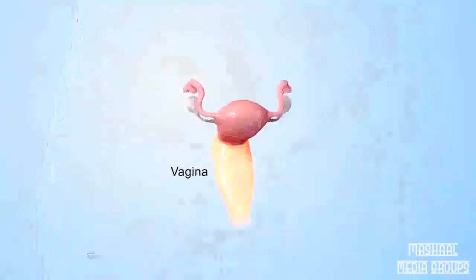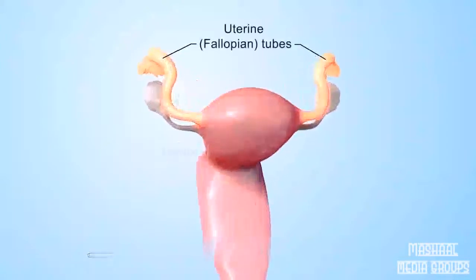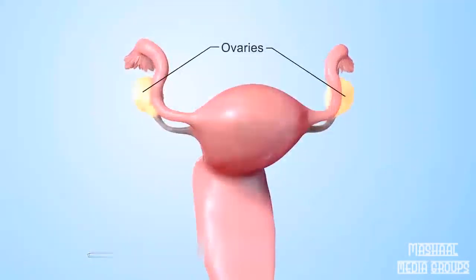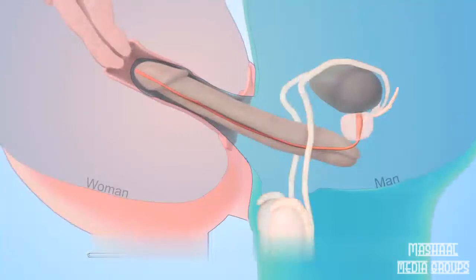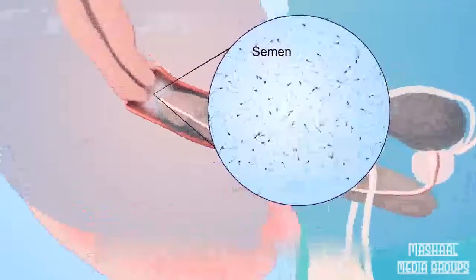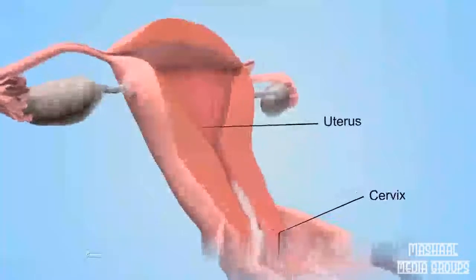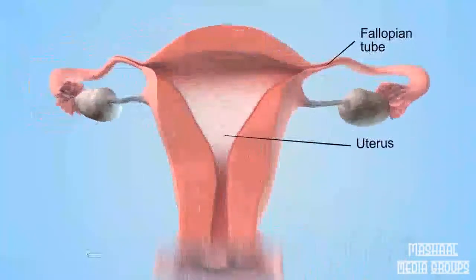A woman's reproductive system includes the vagina, cervix, uterus, fallopian tubes, and ovaries. During vaginal sex between a man and a woman, semen passes out of the man's penis into the woman's vagina in a process called ejaculation. Semen contains tens of millions of sperm. From the vagina, sperm can pass through the cervix, uterus, and fallopian tubes to fertilize an egg from the woman's body. Fertilization of the egg marks the beginning of human development.